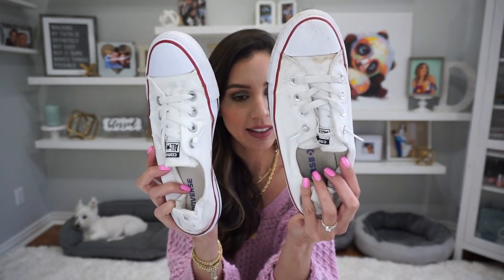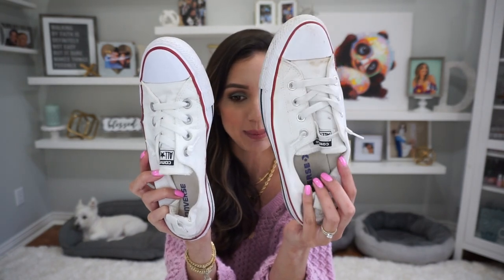I use all natural products and also non-natural products depending on how clean I want to get the shoes. So let's go to my laundry room.